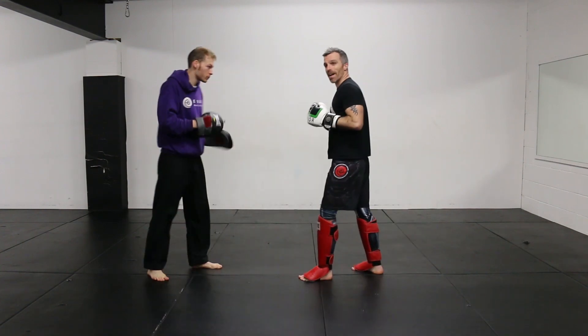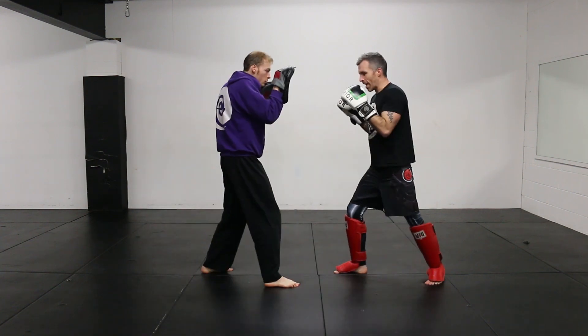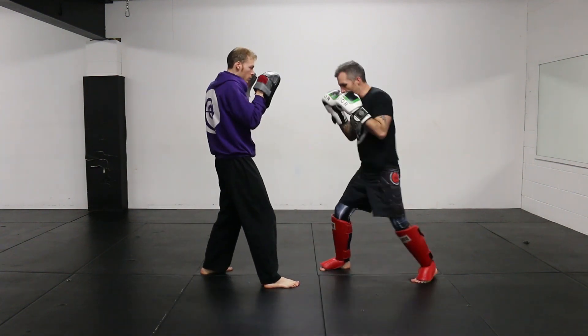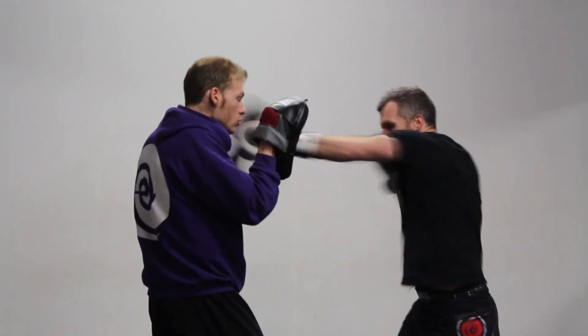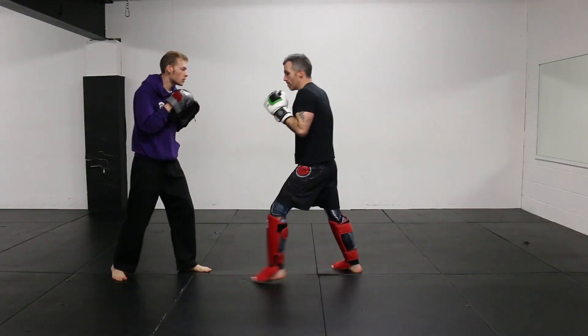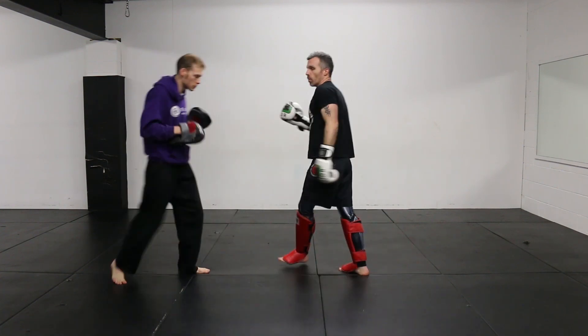Again: double jab, step that leg back, right jab, left cross. I can step back in my box step or do a full step back and change stance. That full step back is used a lot by kickers, but if you're confident with your hands in small combinations or single shots, it can give you an alternate tool or angle.